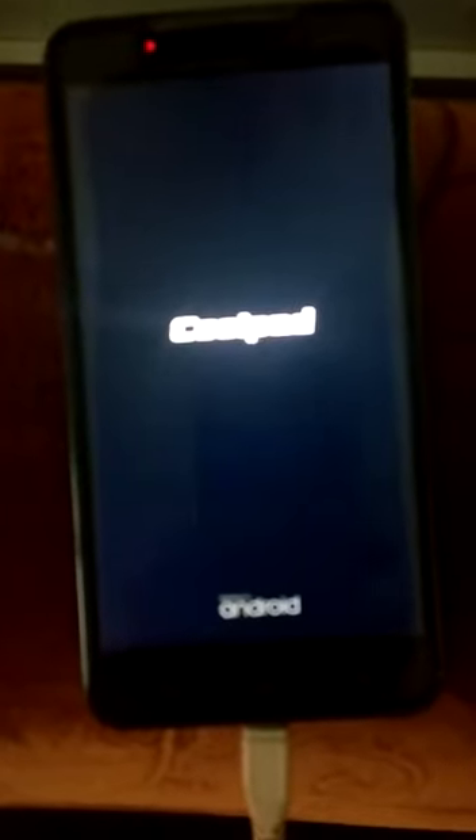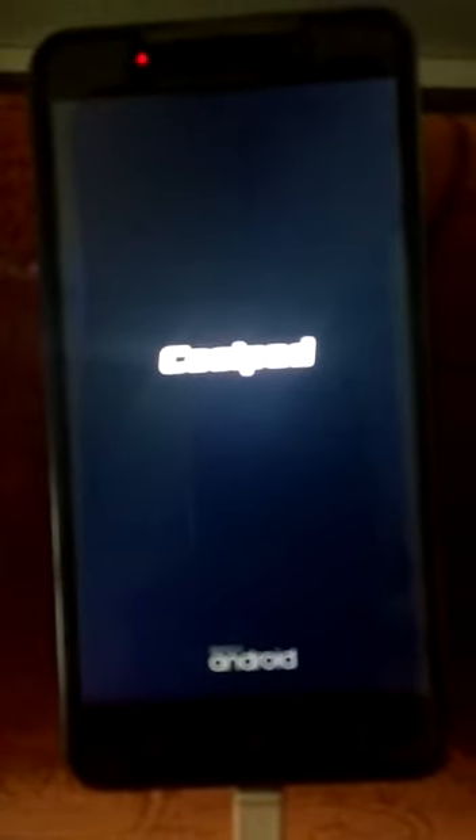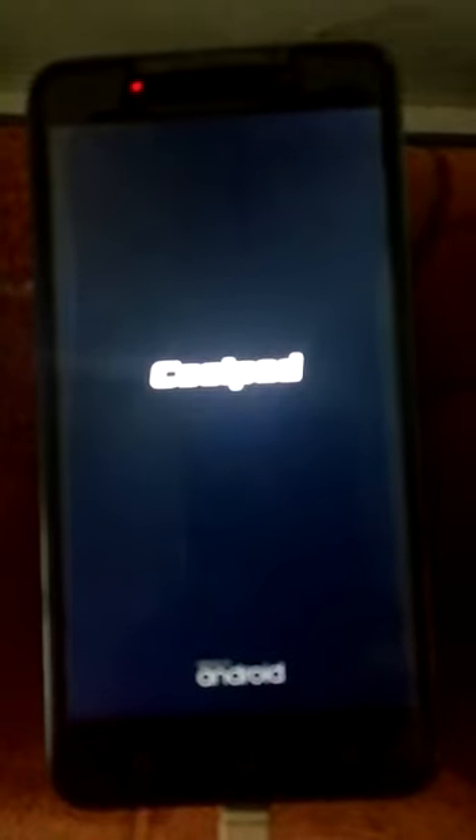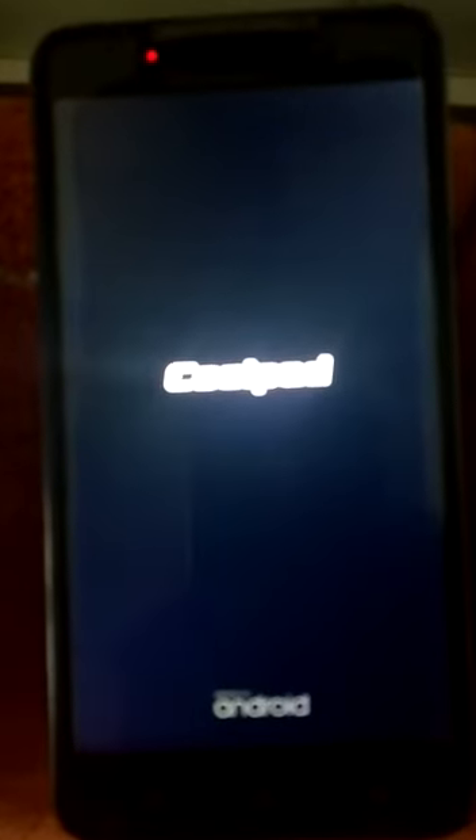It will take some time for its initial boot up. Ok, if you can see, the animation looks perfectly.